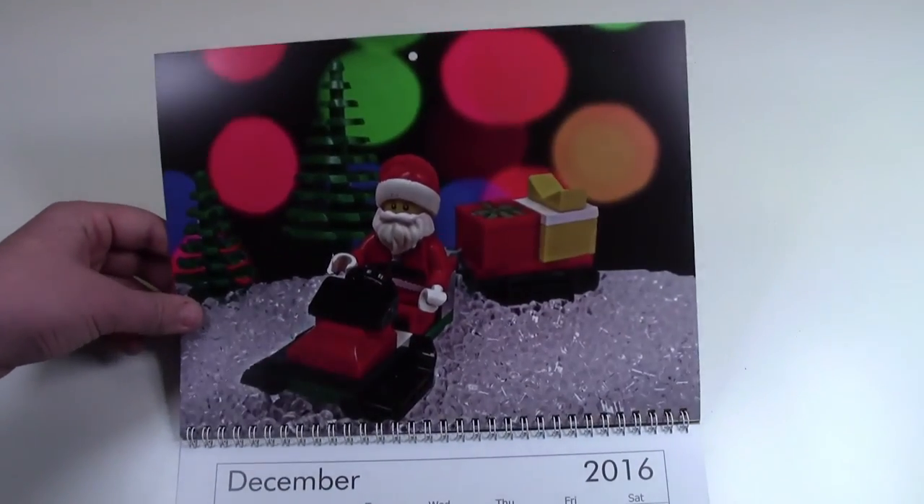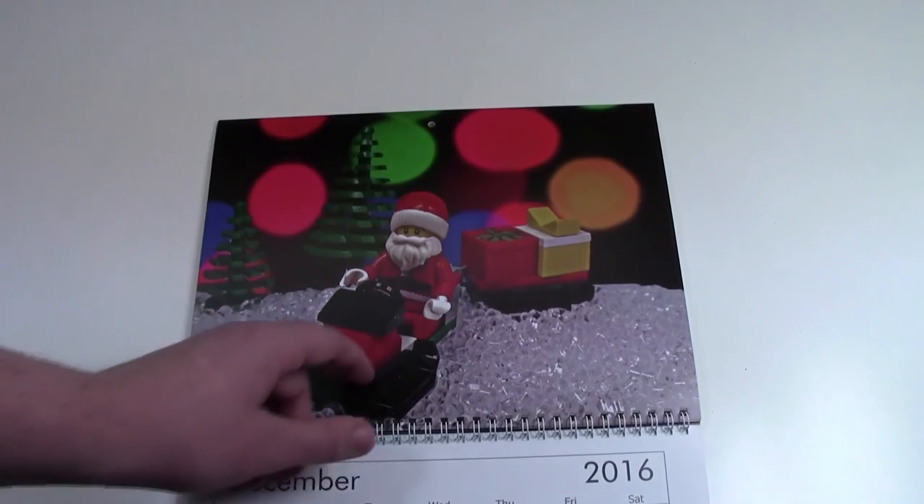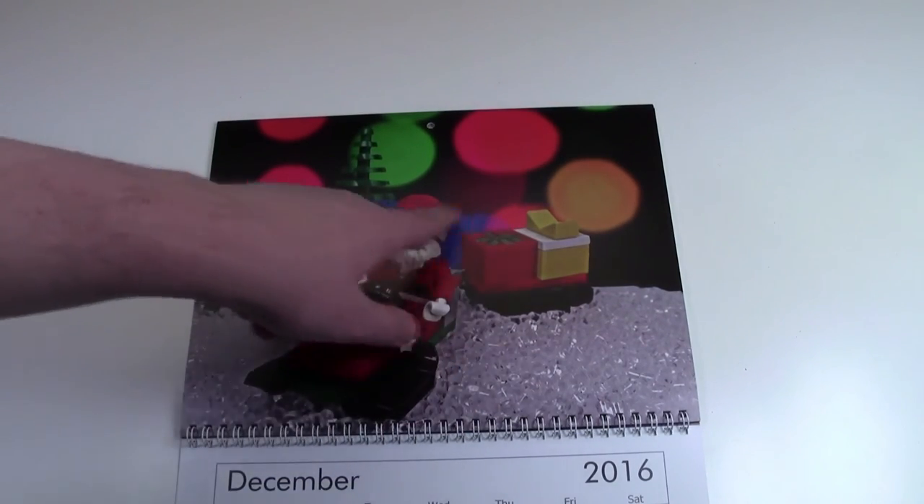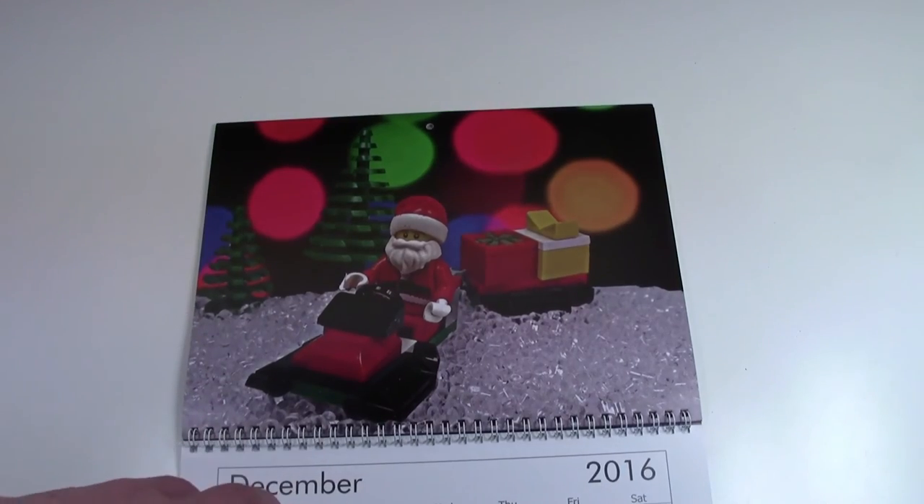And finally, the last month of the calendar is December. Santa's just riding on a bunch of snow with some trees in the background, and then this cool photography technique that I learned.